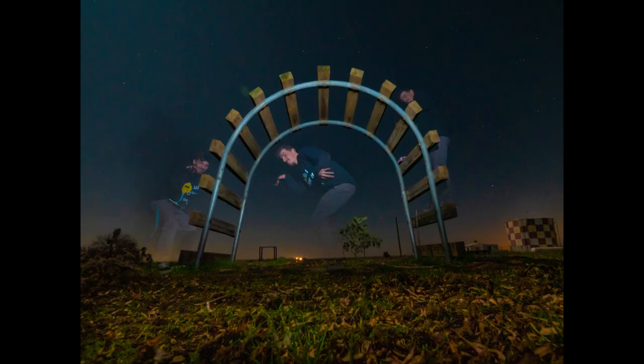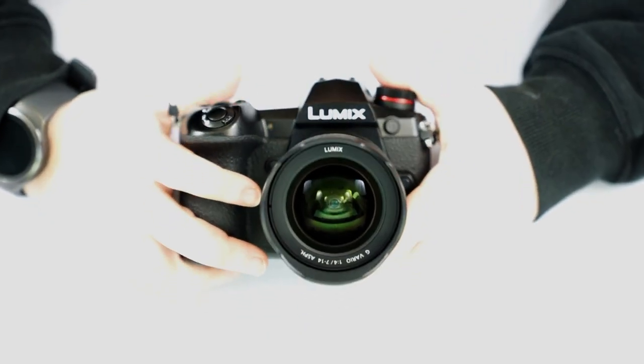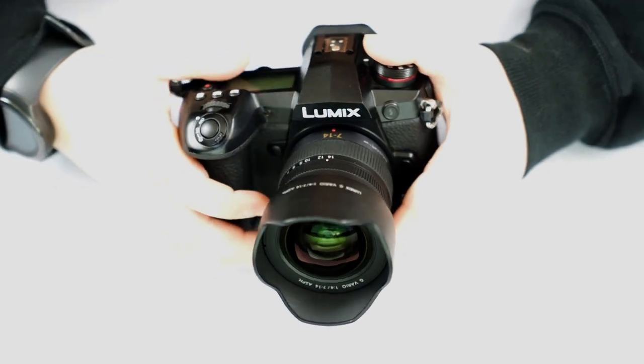Today we will be going over the buttons, doors, and menus to help you navigate your way around this camera a little easier.